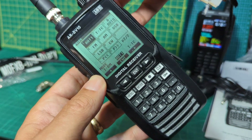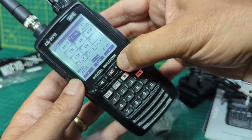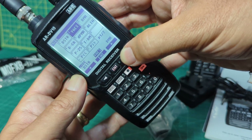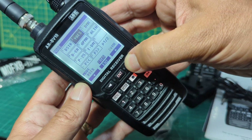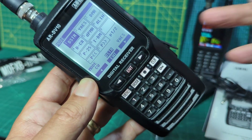We can select that and scroll along like this. There's auto, FM, USB. You start to go to Yaesu which will be C4FM, DMR, D-STAR. So I will fire up my D-STAR hotspot to see what we pick up.